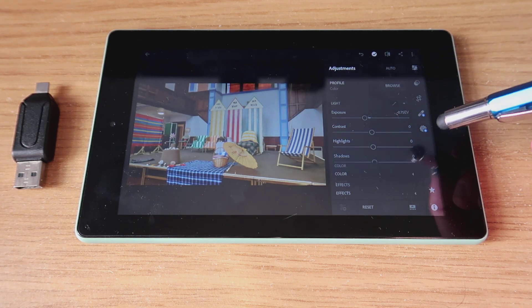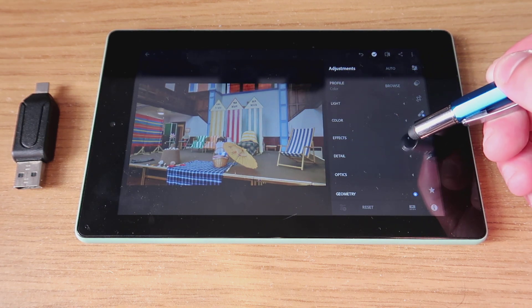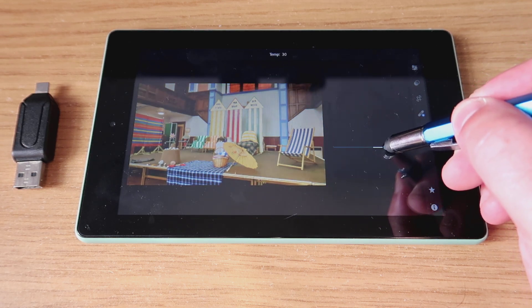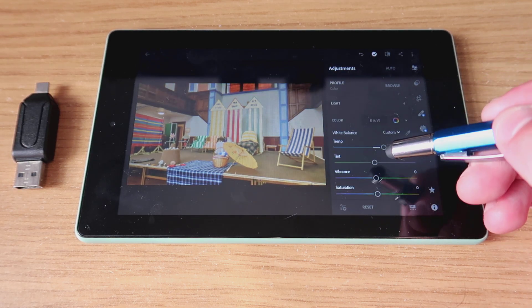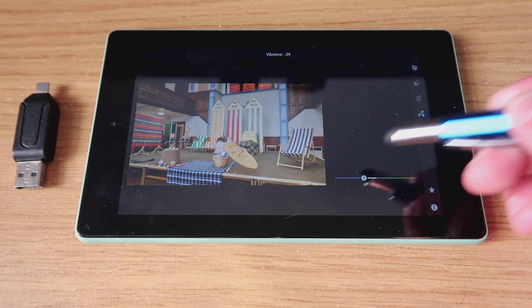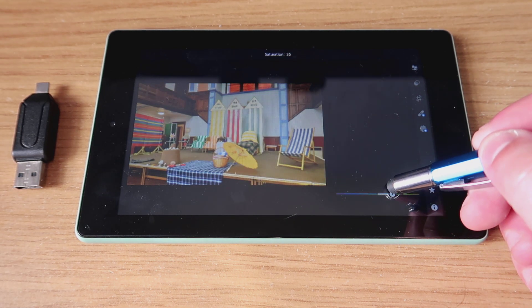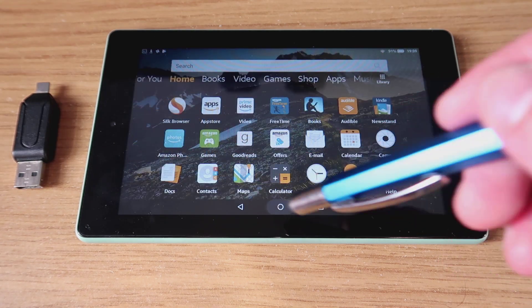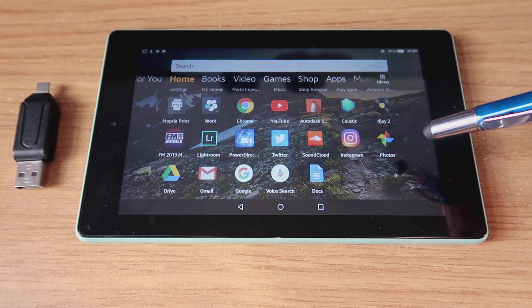This is actually the first time I've used Lightroom, so you may just have to bear with me as I get used to the controls. As you can see, you are very quickly and easily able to adjust the photo — and there we have it. That's my final image, and I'm very happy with that. It looks a lot better than it did originally.